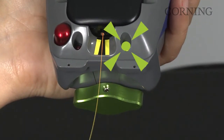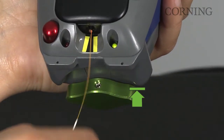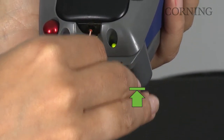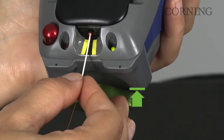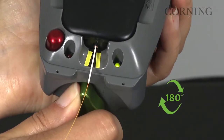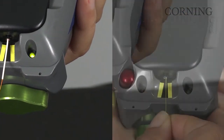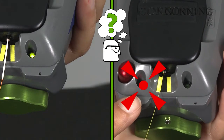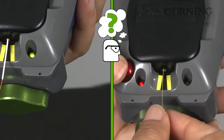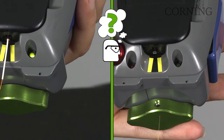If the green light illuminates on the installation tool, insert the 3 centimeter piece of buffered tubing into the connector lead-in tube and move inward until a positive stop is reached. Rotate the green crimp knob 180 degrees. Resistance is normal. If the red light illuminates on the installation tool, depress the red reset button until a positive stop is reached and complete the previous fiber insertion process again.